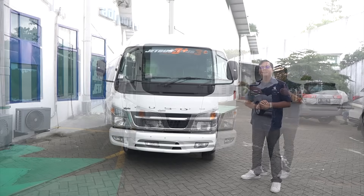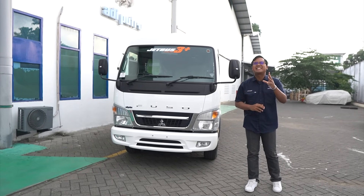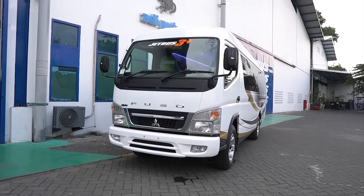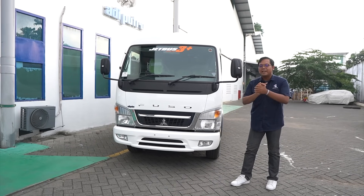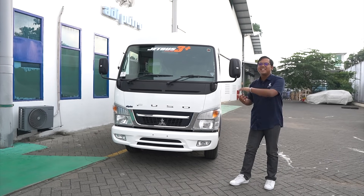Kita mulai reviewnya dari bagian eksterior. Ini adalah Jetboost 3 Plus MC, alias Mikro. Karena namanya MC atau Mikro, jadi ini masuk ke dalam line up produksi mini bis dari Karoseri Adiputro. Ada yang masih ingat apa saja line up mini bis dari Karoseri Adiputro?